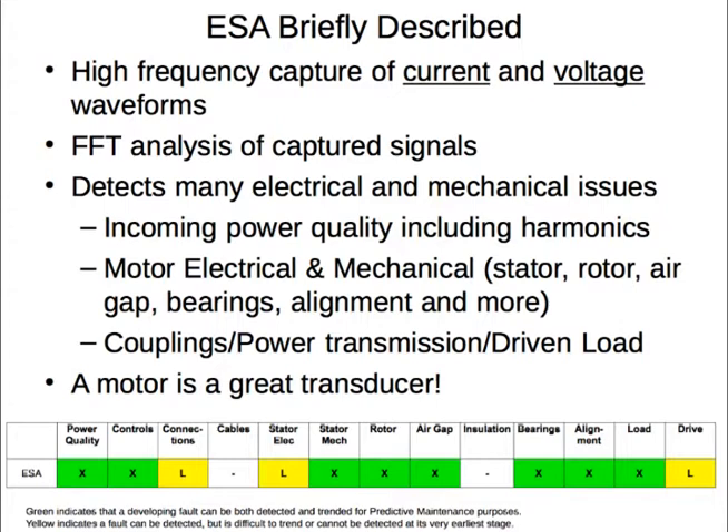This chart illustrates the capabilities of electrical signature analysis. Green indicates that a developing fault can be detected at an early stage and trended for predictive maintenance purposes. Yellow indicates a fault can be detected but may be difficult to trend or cannot be detected at its earliest stage. The purpose of this demonstration video is to provide a short overview of the capabilities of ESA, demonstrate how the data is collected, and then a short review of the comprehensive report.